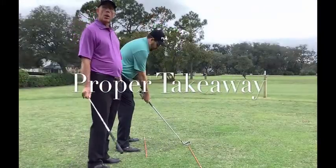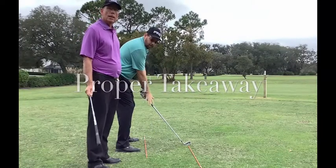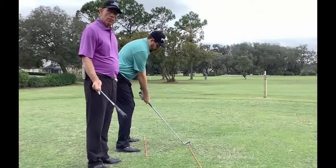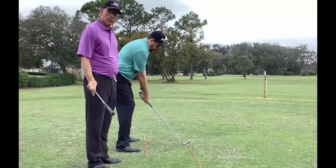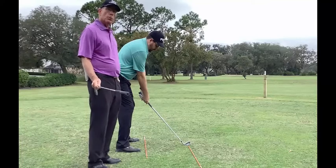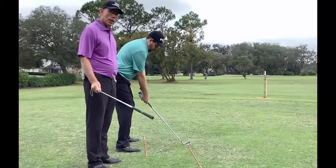Today Sam and I are going to talk about the first two feet of the takeaway of the backswing, bad and good. We want to give you an idea of what a lot of our students do wrong that come to our academy.